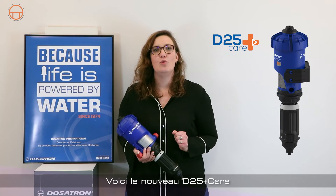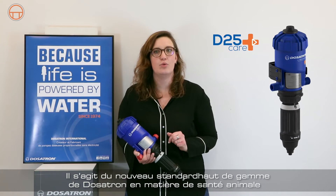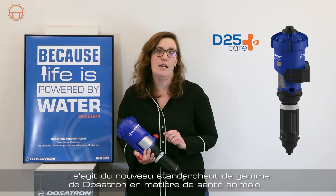This is the new D25 Plus Care. It is the new high-end Dosatron standard in animal health.